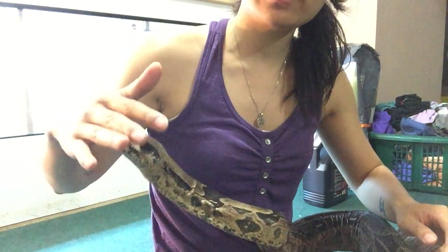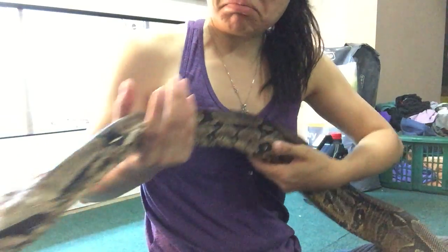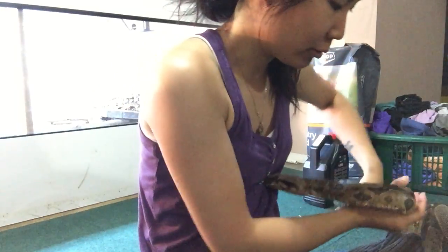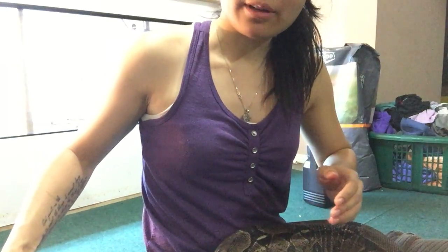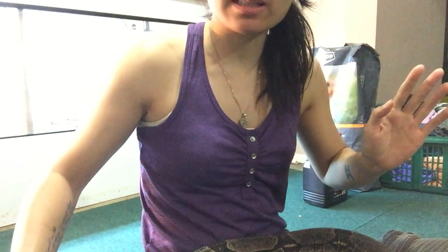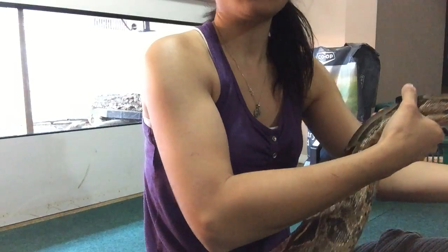I'm going to show you how to force feed a snake who's ill and requires sustenance to get over the illness. Bear had this illness about a year and a half ago — he had zero potassium in his diet. Vets didn't even know how he was still alive. I don't know why this happened. He went from being totally fine to all of a sudden just not.